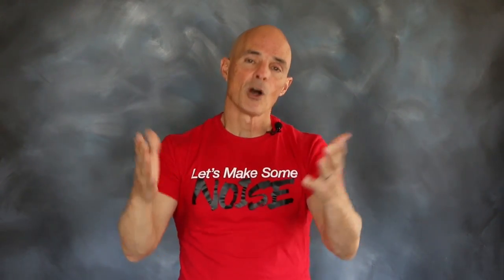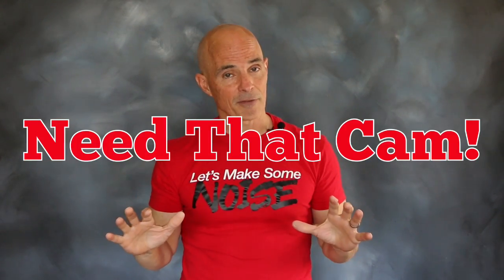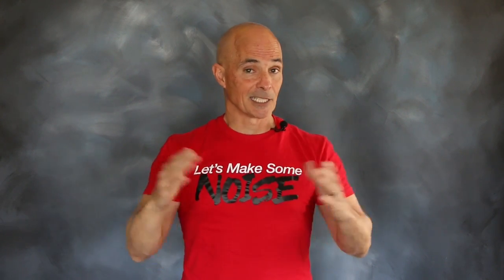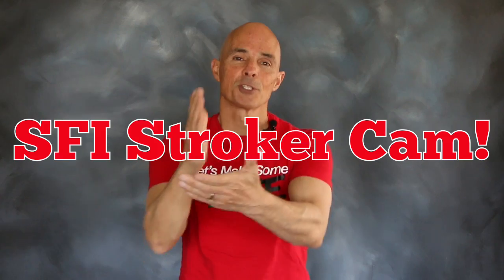When you toss in the right induction system and plenty of head flow, all that's left is a camshaft. So we reached right into the Comp Cams catalog and selected a grind designed specifically for a small block Ford stroker application.